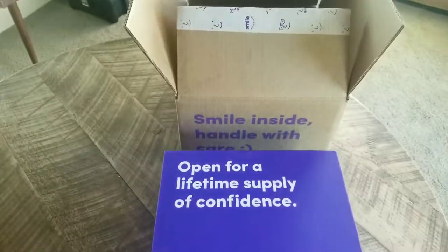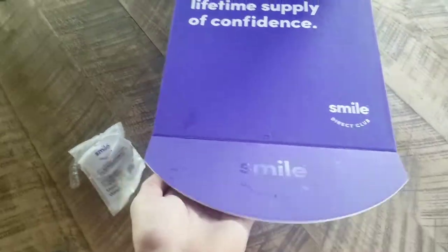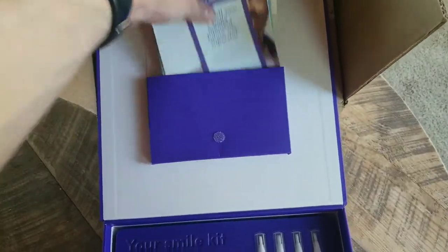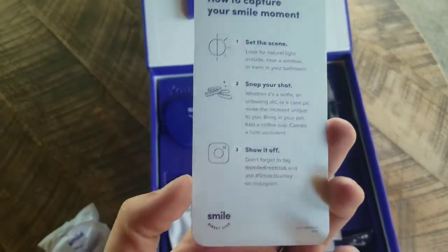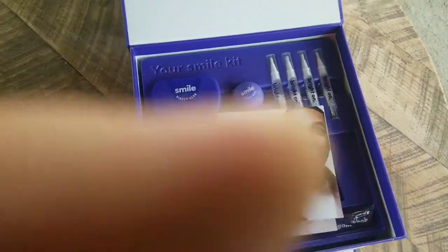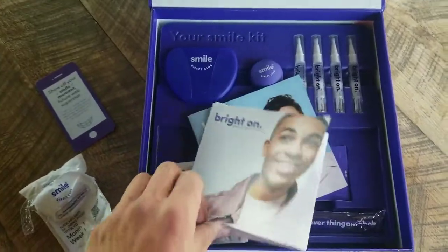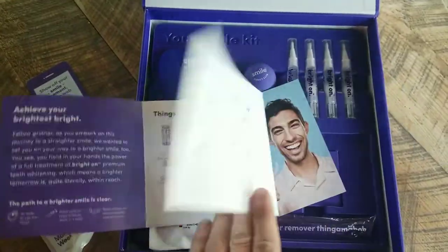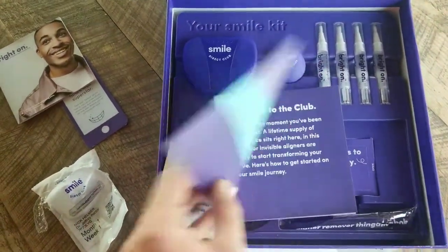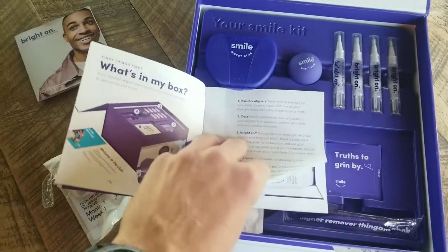So without further ado — it comes in this box, just basic. It actually comes in a pretty nice box that kind of folds open. First you have these little booklets and such. This one is for your Instagram — you know, take a picture, tag them, all that stuff. Sorry, my phone was going off. And then you get a little instructional booklet on your aligner pen or whitening pens — that's all from the invisible aligners — and you get your guide booklet on how to check in and all that.